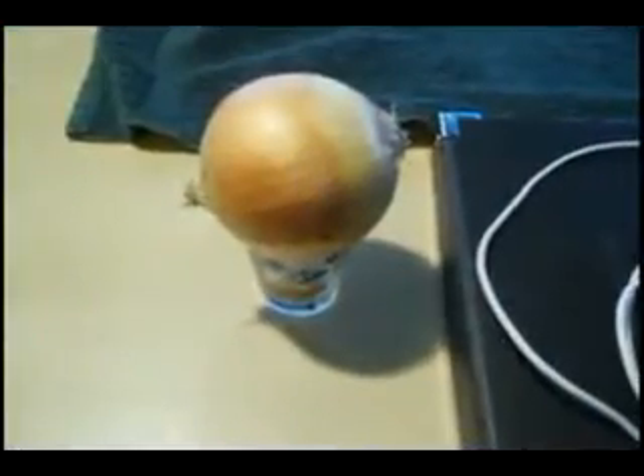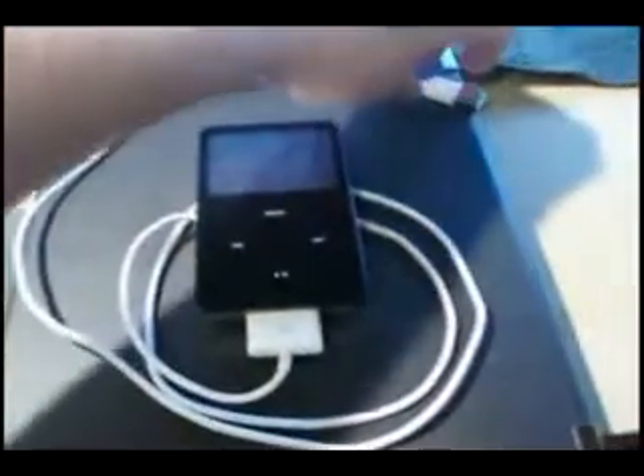Place the onion in something that can hold it well — we've used a shot glass here as it held it nice and firm. Go ahead and get your iPod ready. Make sure you use the USB charger and not any wall outlets.